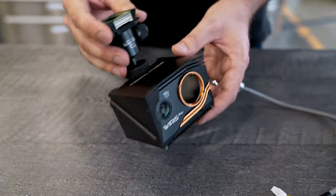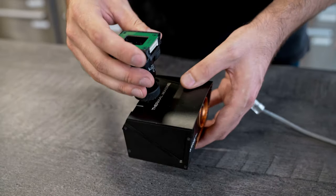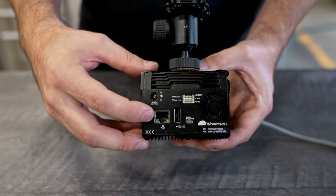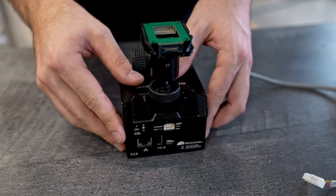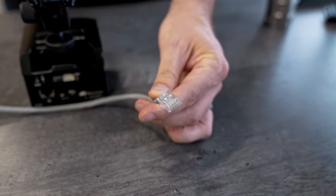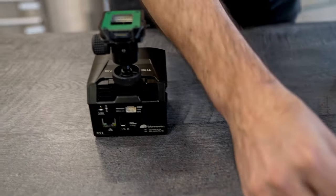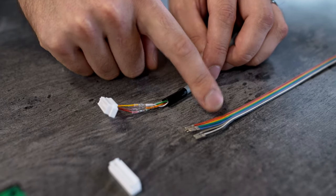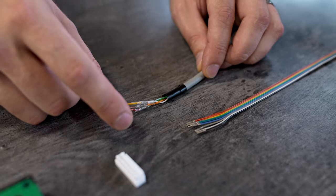Another thing you can do: we're prototyping with this camera right now. The camera offers an Ethernet connection on the back, so we've made a cable. We just took a standard Ethernet cable like this, cut it off, and soldered it onto a ribbon cable like this, and inserted it into the connector.